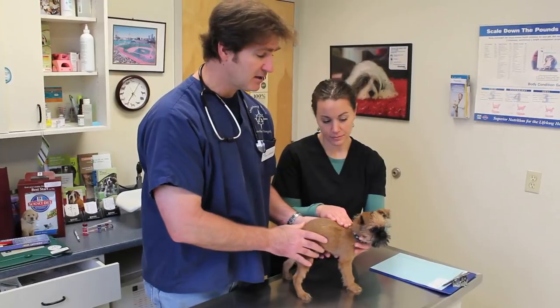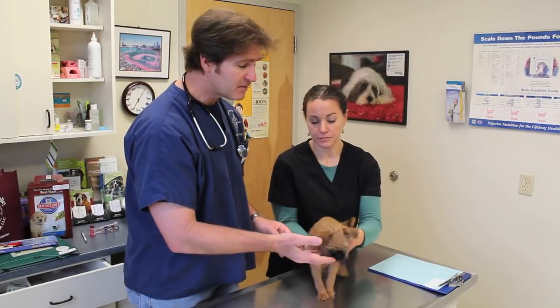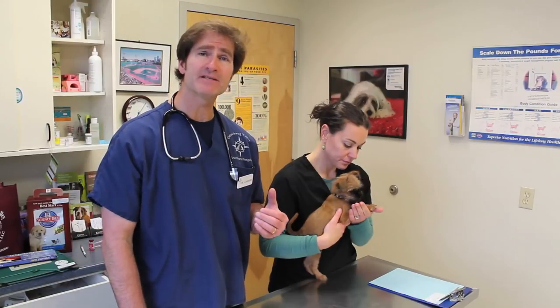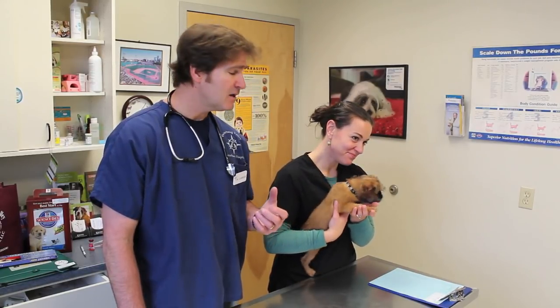He looks very healthy, and so the next thing we're going to discuss after he passes his physical exam is vaccinations. Vaccinations are very important. We give our vaccines based on what we have here in the area — the different diseases that dogs could encounter from other dogs, from fox, from coyote. The first ones that we do is a series of three vaccines — a distemper vaccine. A lot of times people ask what is distemper. Distemper is a virus; it's a lot like the measles virus in people, and the distemper virus itself could have detrimental effects, causing vomiting and diarrhea. So we vaccinate him against it — we do not want him to get distemper.